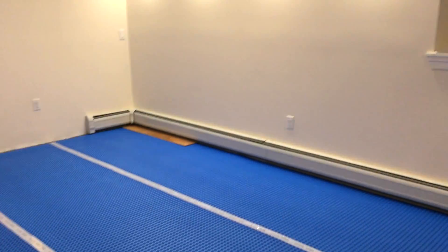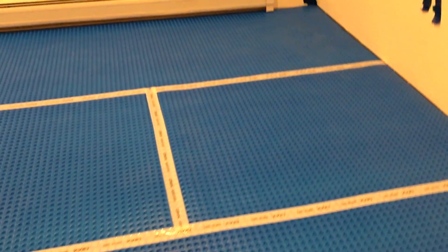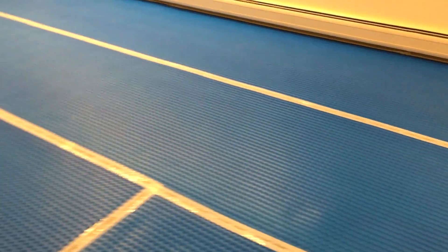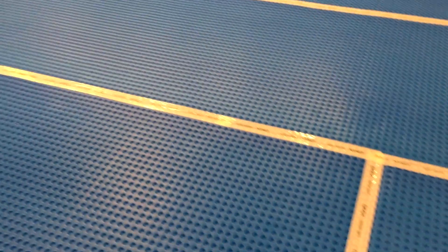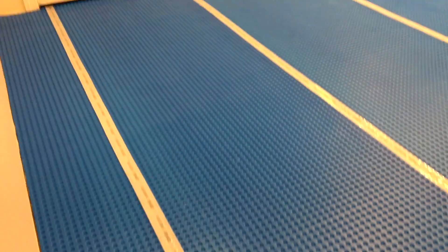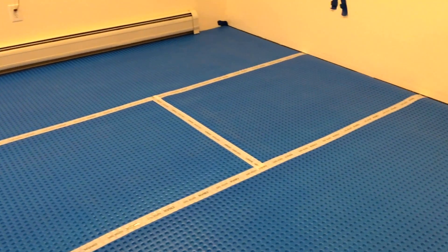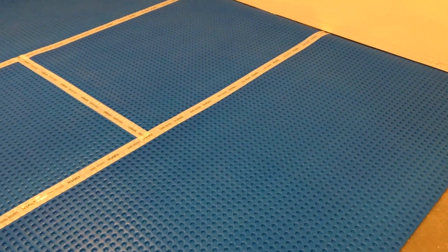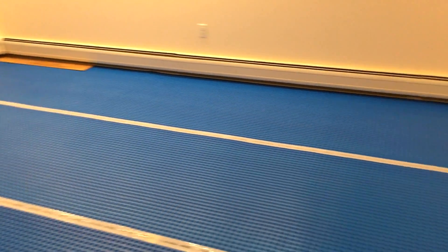Hey guys, VT Maestro here, hope all is well. Just a quick update video on the basement. As you can see, I've gone ahead and put down One Step DMX — this is the vapor barrier. My wife and I did this today; could not have done this without her help. We probably worked on this for an hour, hour and a half to get it done.